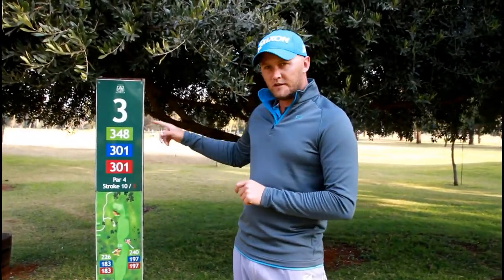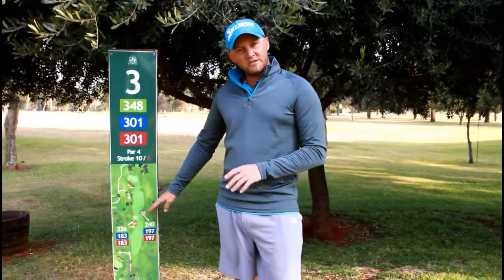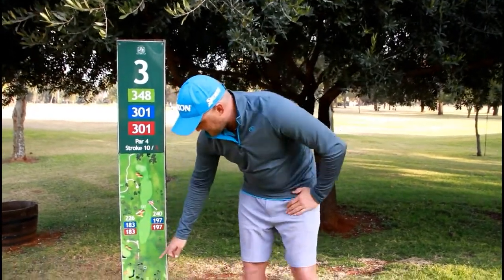Hello, Golf Hub. Alright, so now part two of the ball testing review. I've come down to the third at Wingate, so I'm going to show you guys the board here. I'm going to be judging this as more or less distance based on these numbers here.